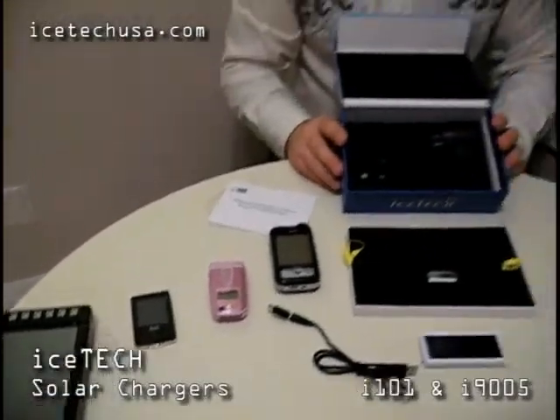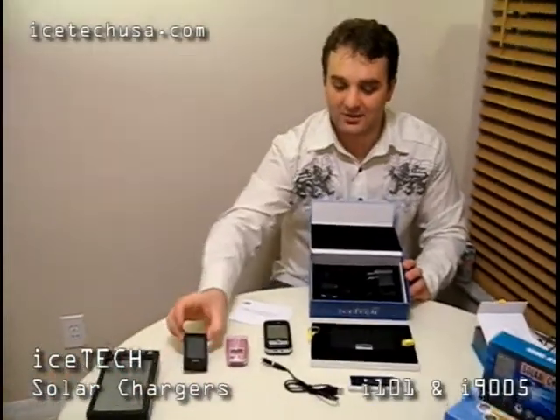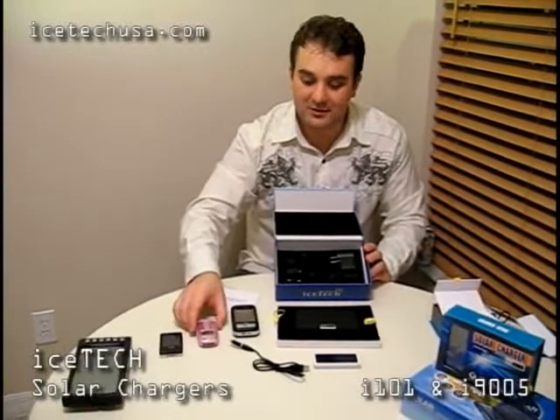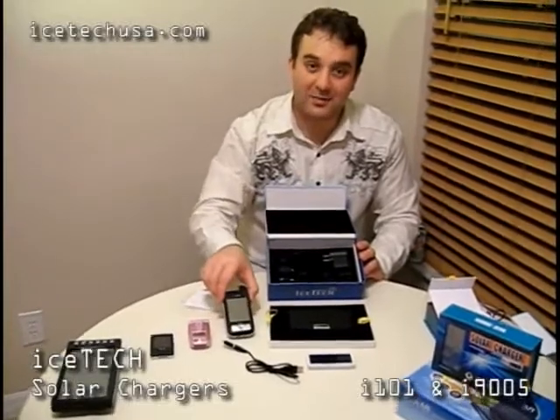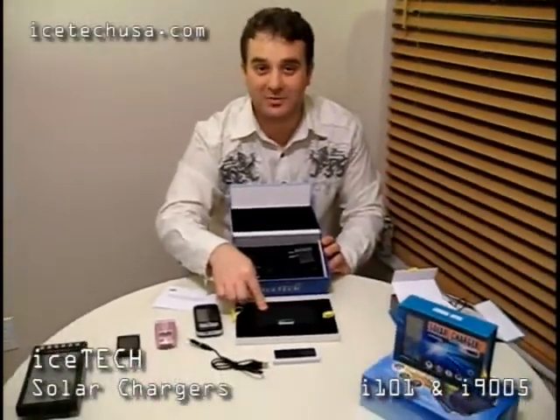These two batteries are capable of charging all of these devices — from portable GPS units to MP3 and MP4 players including Zoom, iPod, and any other types. Different cell phones — regular cell phones, Samsung, Motorola, Sony, anything — and the bigger PDA units as well. For the bigger PDA units as well as GPS units, I definitely recommend the larger battery because it has more capacity and more potential output for those devices. Thank you.